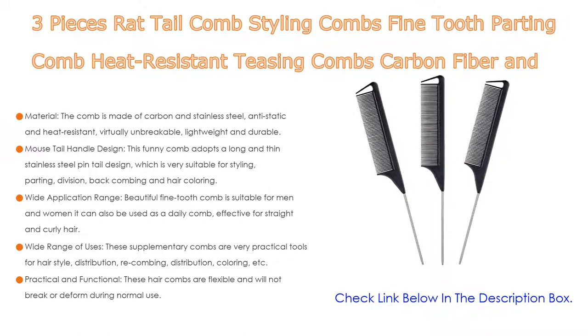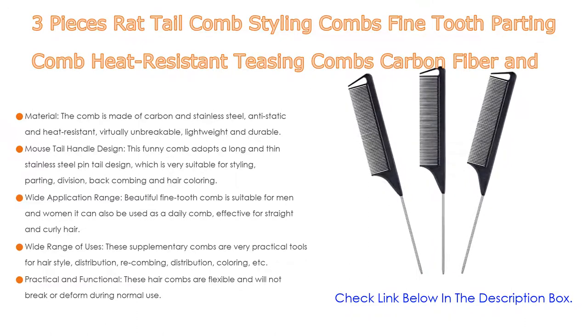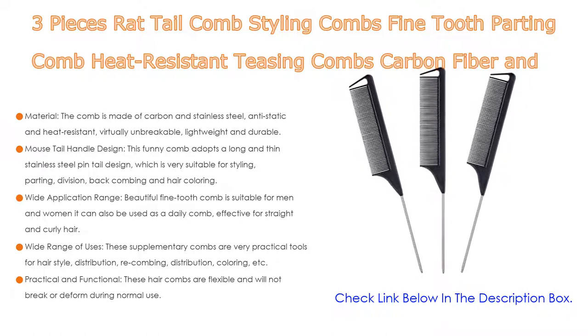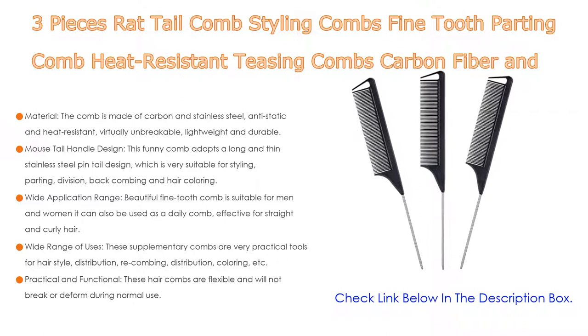This fine-tooth comb has a wide application range, suitable for men and women, and can be used as a daily comb effective for straight and curly hair. These combs are practical tools for hairstyle distribution, re-combing, coloring, and more — suitable for most hair types including thick or thin, long or short, and curly or straight hair. The combs are flexible, will not break or deform during normal use, make hair smoother, and are suitable for teasing hair, salons, hairdressers, and cosmetic kits.